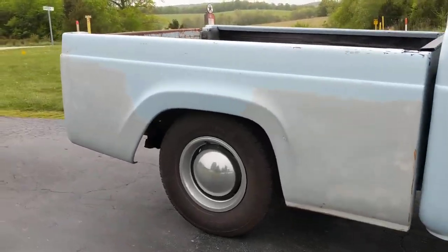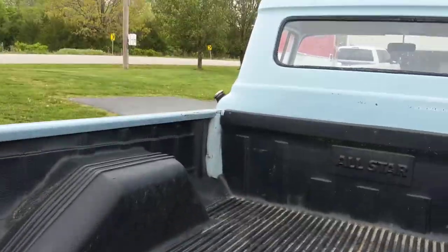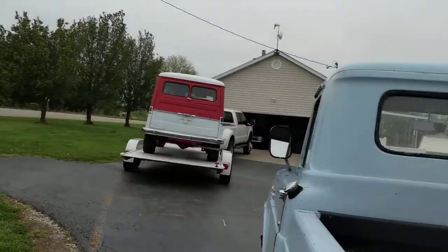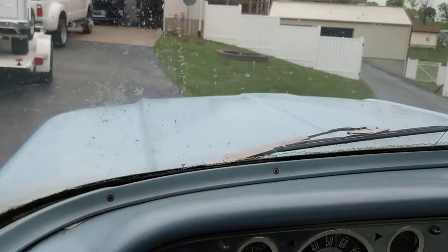I'm not crawling under this thing this morning, but I'm gonna try to shoot what this bed looks like under that bed liner. I don't think the bed was all rotten — I think they just put the bed liner on there. I'm not real sure why they did it, but they did.